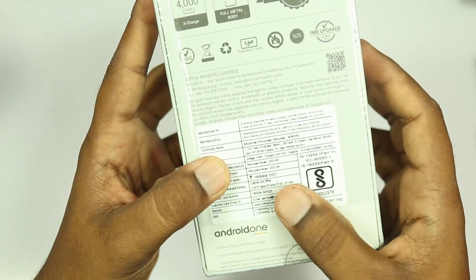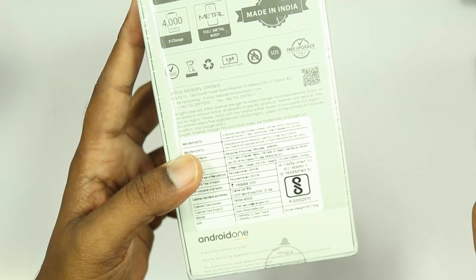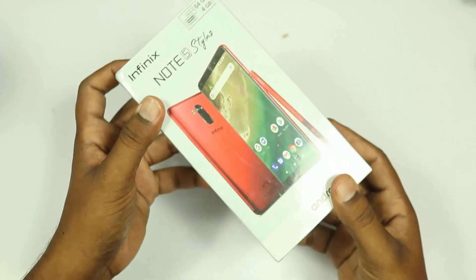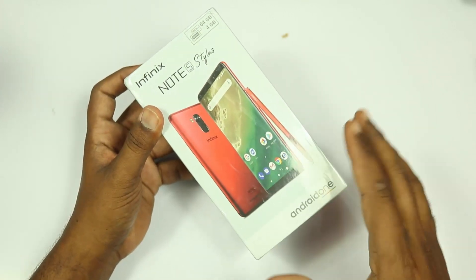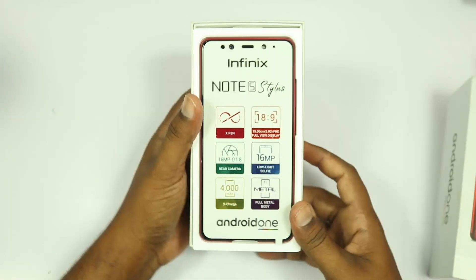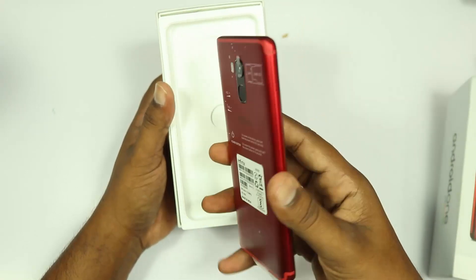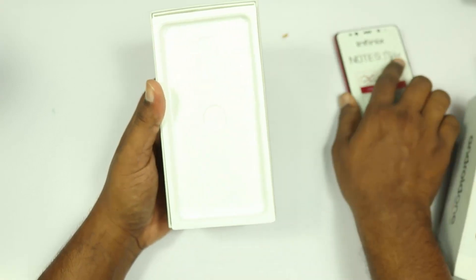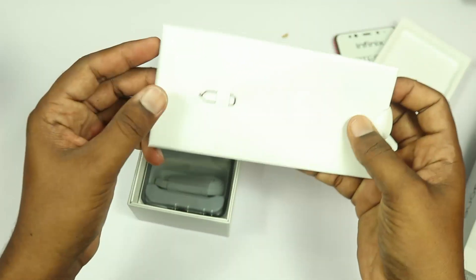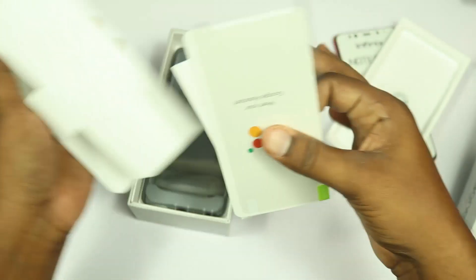Looking at the box back side — the price will be published in the description box in different sections. Opening the box: inside we have the main contents. The box is a nice red color. Inside the mobile box, we have a sim ejector tool, some stickers, and user manuals.